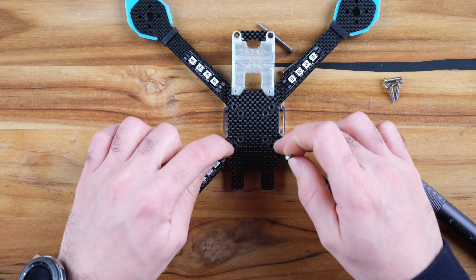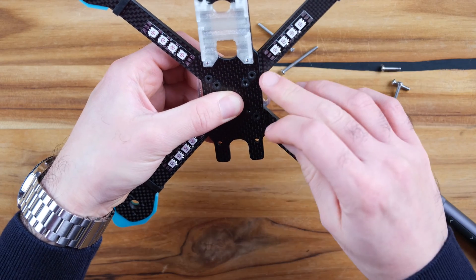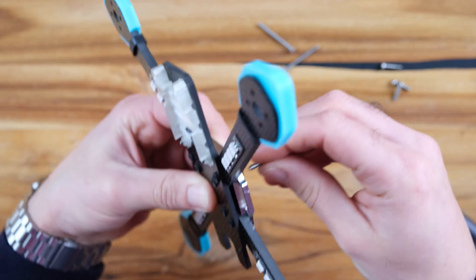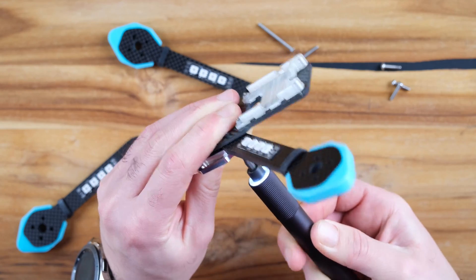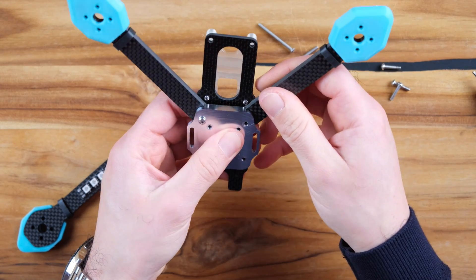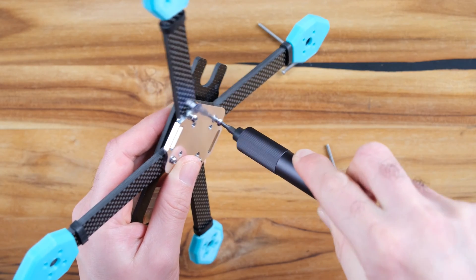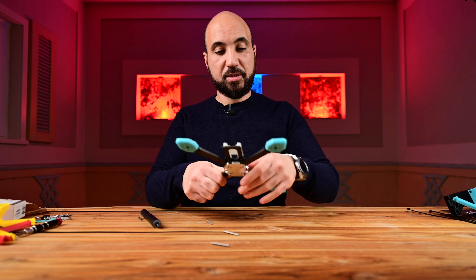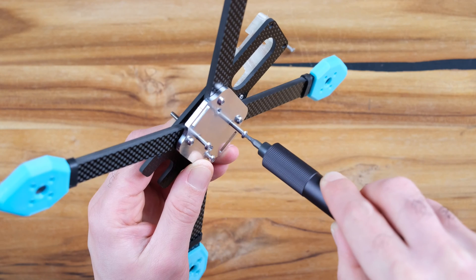We will use standoffs for the 30x30. We will start by attaching the short ones in our case. We will put this here. Keep them loose in this step. Now we will repeat for the arms as well.